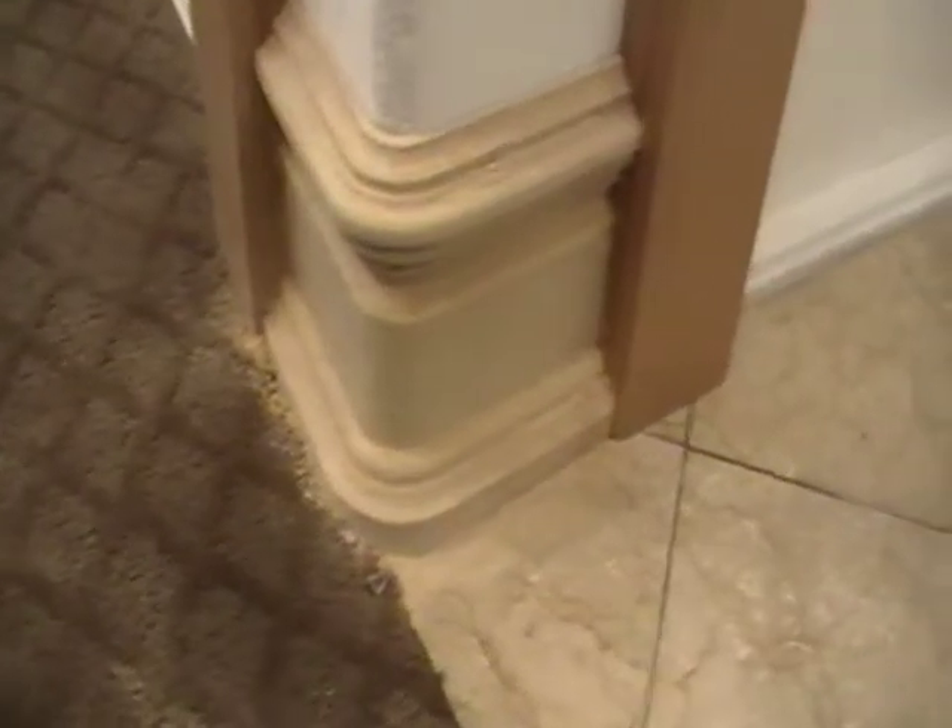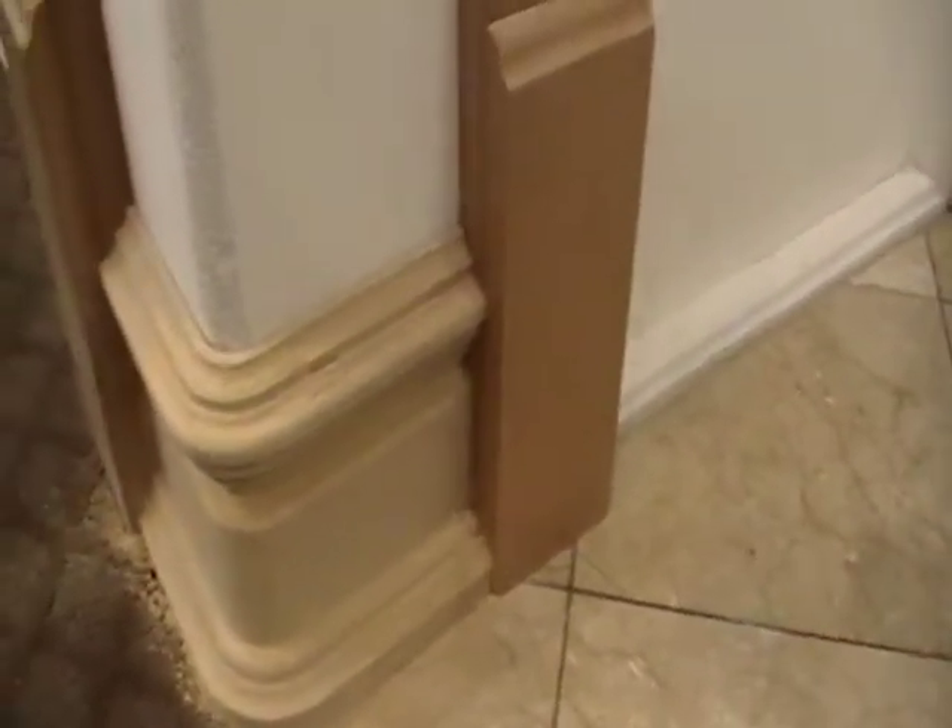I've already started sanding that. There's about eight pieces in there. And hopefully after you get done sanding, you won't be able to tell. It'll look like just one piece rounded around the bullnose drywall.